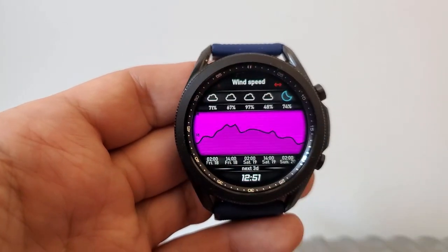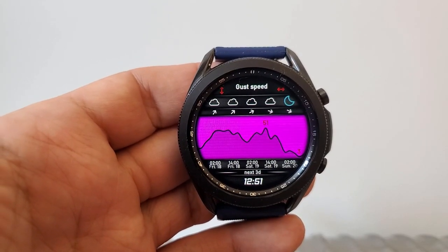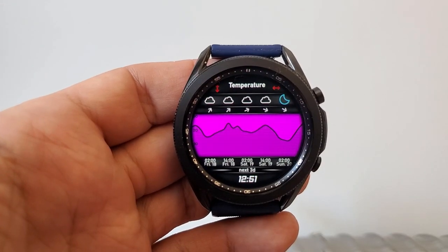You can also display the weather forecast not only for the current day but also for the next five days, which is super useful. You're getting an incredible amount of useful and detailed data here, which makes it much easier to help plan your day, so definitely try and grab a copy of this while you can.